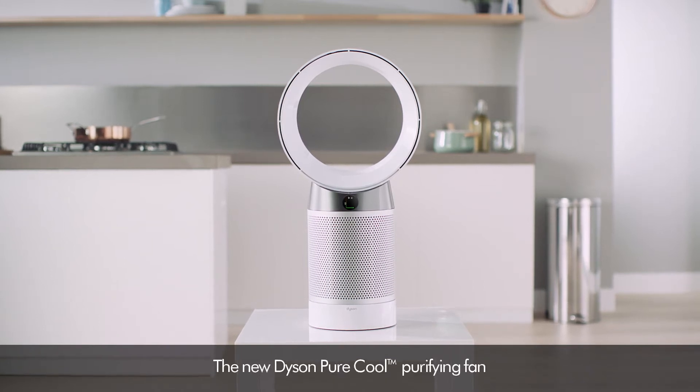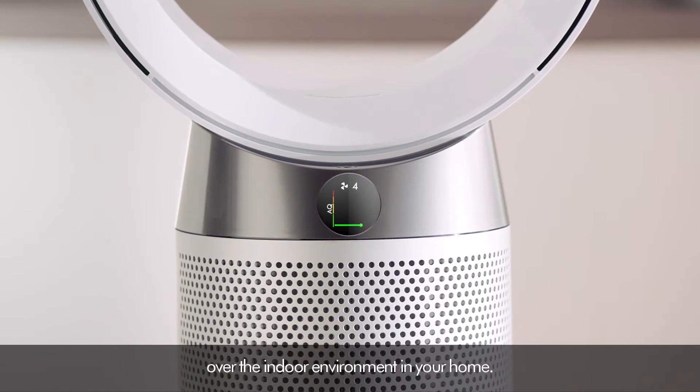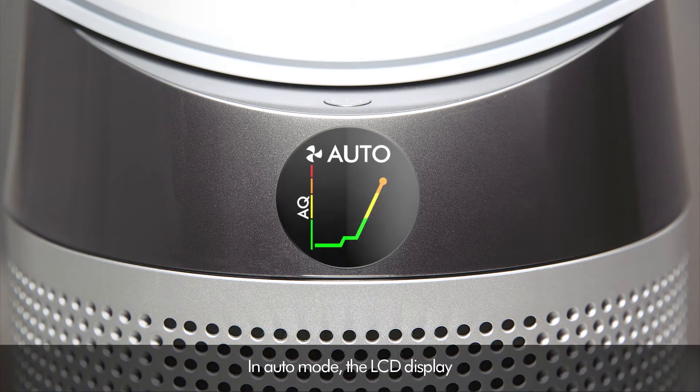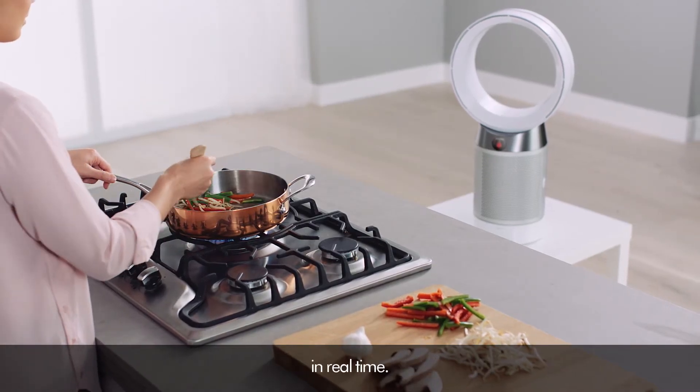The new Dyson PureCool purifying fan is engineered to give you more control over the indoor environment in your home. In auto mode, the LCD display shows you which pollutants are detected in the air, in real-time.